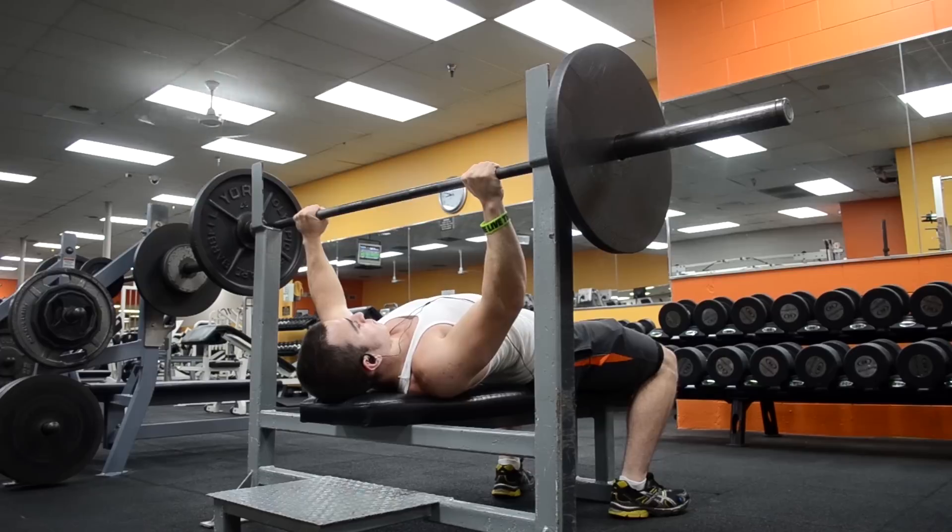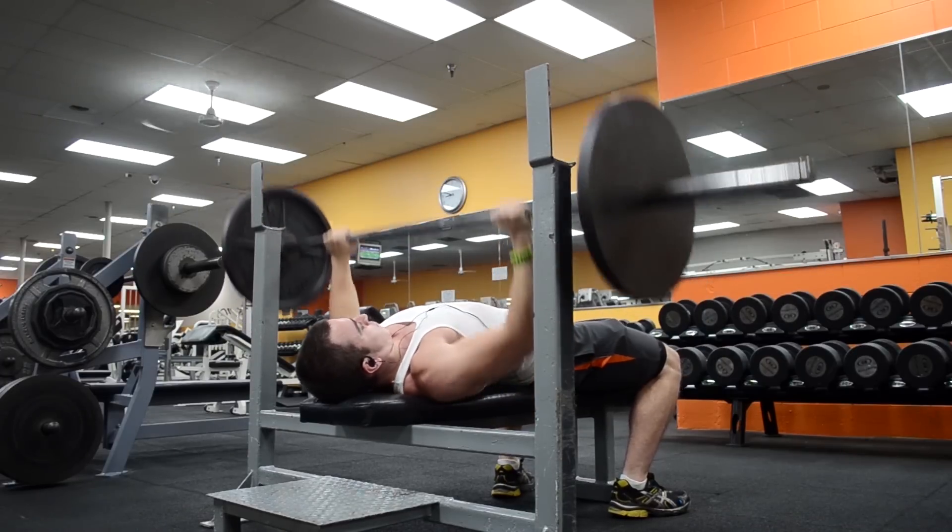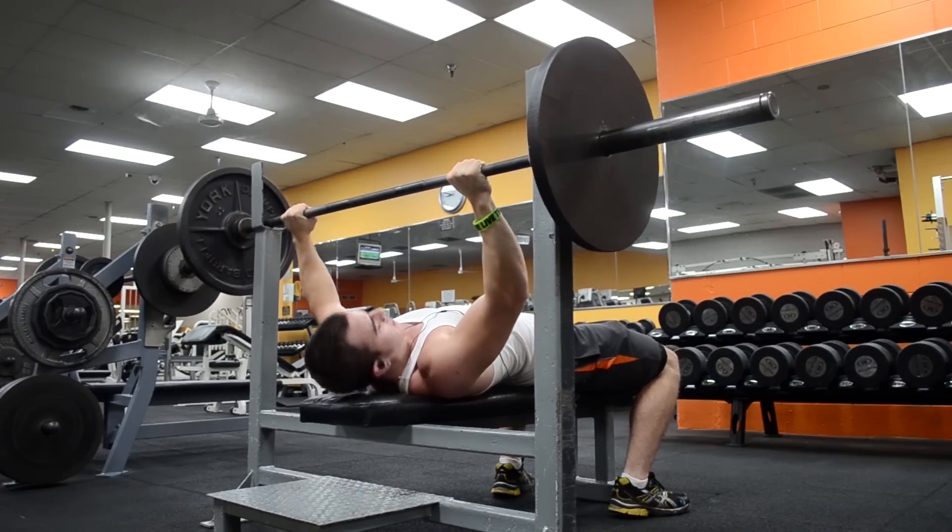Maybe it's just me, because my squat and deadlift took off relatively quickly, but it really took years and years of frequent benching for me to even get to this point.